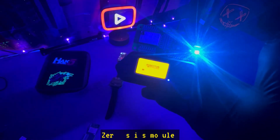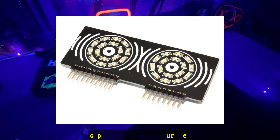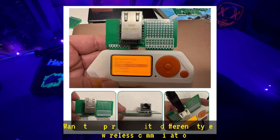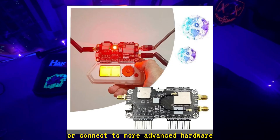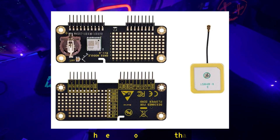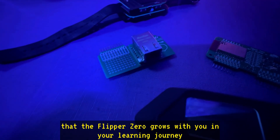One of the coolest aspects of the Flipper Zero is its modules. You can add various modules to expand its capabilities even further. Want to experiment with different types of wireless communication or connect to more advanced hardware? There's a module for that. This expandability ensures that the Flipper Zero grows with you in your learning journey.